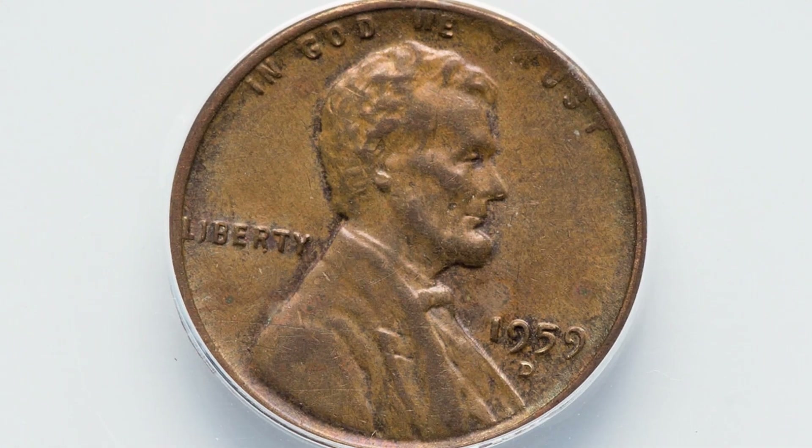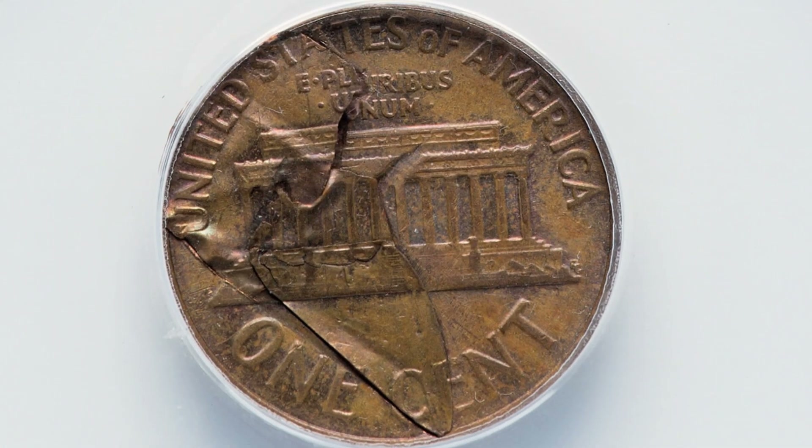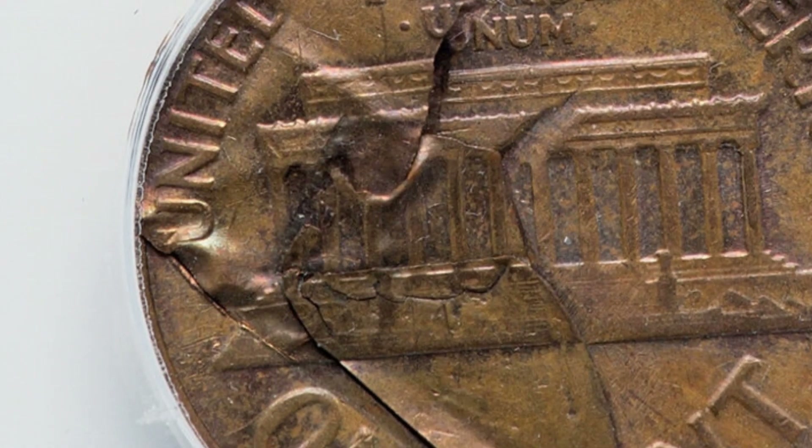Next up is a coin I really like as well. It only sold for $65 at auction, but it's a 1959 penny that has a reverse lamination error. Pretty cool mint error there, and the coin sold for $65 even in this condition.